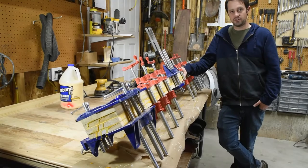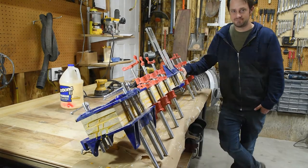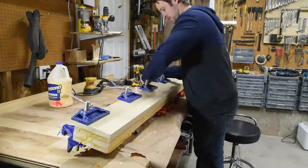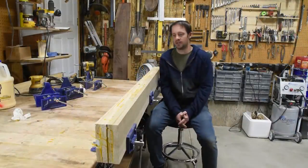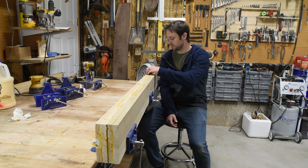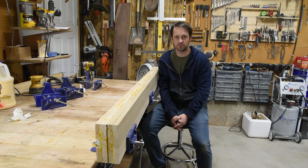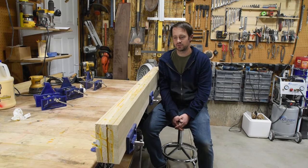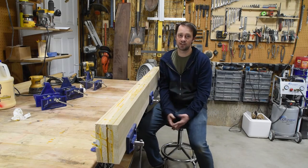About 36 hours after clamping it all together, it's time to pull it apart. Now I need to remove a bunch of this glue and excess squeeze-out. The best tool for this would be a joiner, but without one in this small shop, I'm just going to use an electric hand planer.